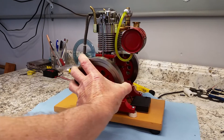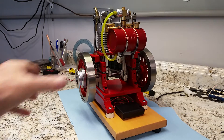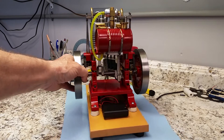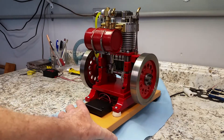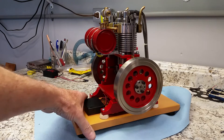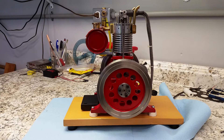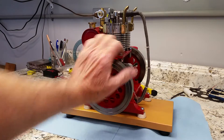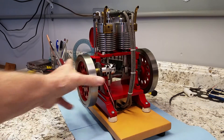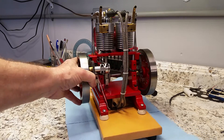It's a twin vertical, a three-quarter inch bore and inch and a quarter stroke. It's a four-cycle, runs on Coleman Lantern fuel. Its firing order is like the old John Deere's used to be — one cylinder fires 180 degrees later.